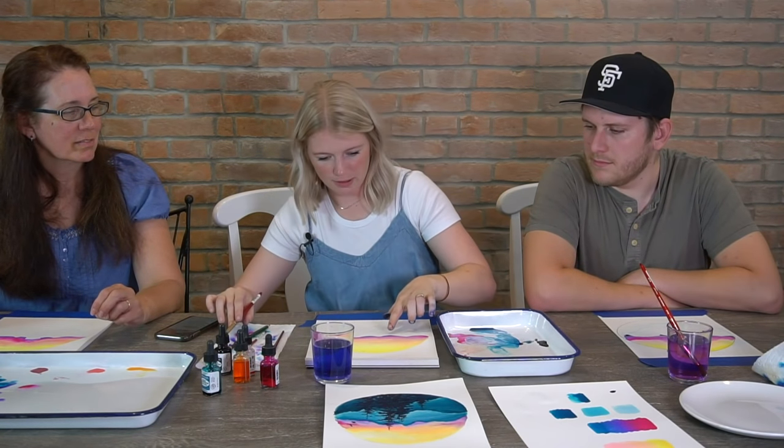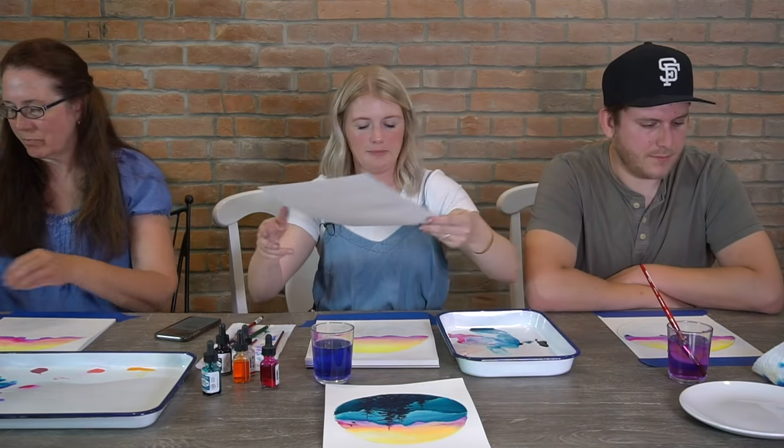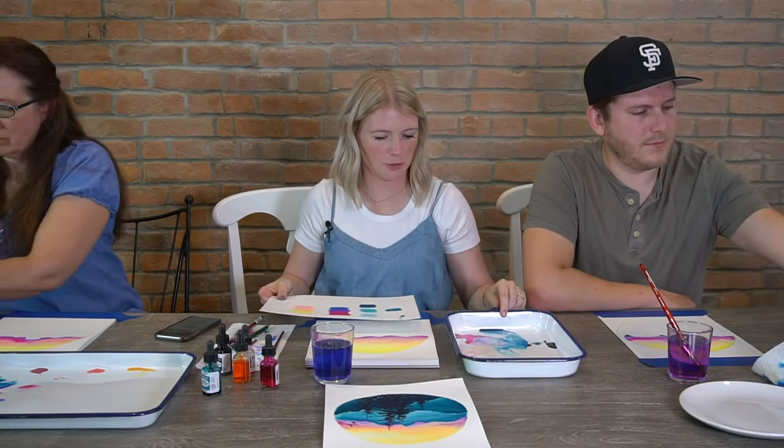What we can do if your mountainscape is not dry — mine's almost dry but not quite there yet — is we can practice our trees. So go ahead and grab your scratch paper.